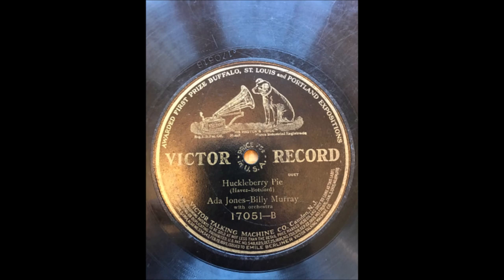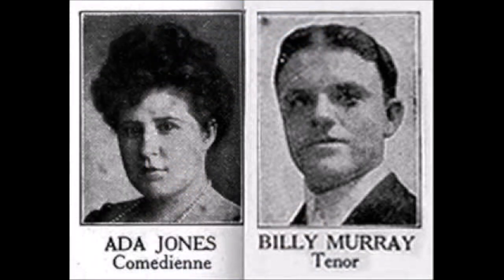Oh, why not write all the neighbors and give a slice to every single one? Well, I don't know. It all depends. That might make us lose our friends. Get us fooled, my dear. The pie is done.